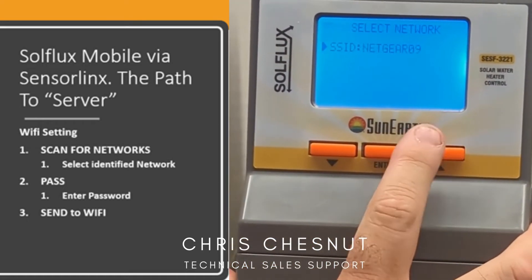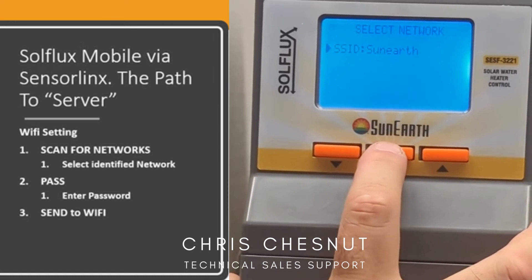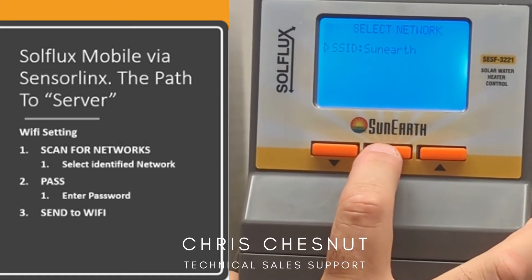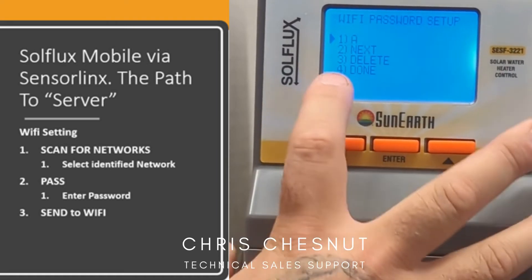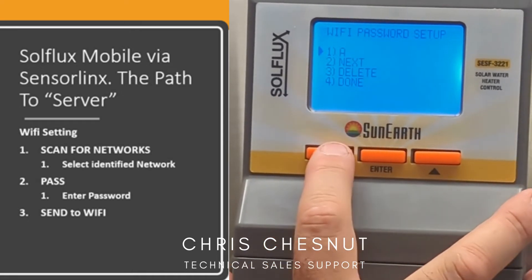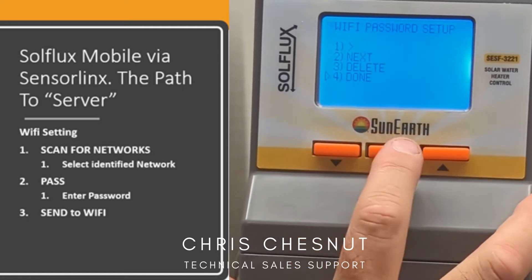Once you do that, you're able to pick the closest router that's installed in your home. Go ahead and click it, and then hold back once. Now you hit number two to enter your passcode. From here you would enter your passcode, and once the passcode is entered, you would scroll down to done.